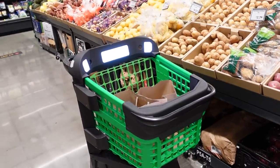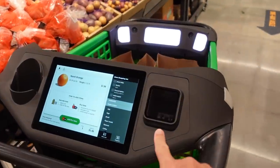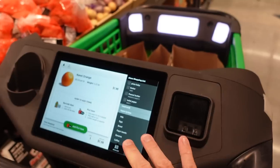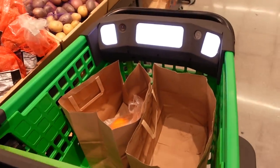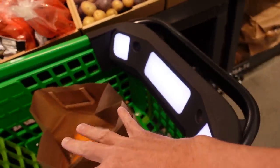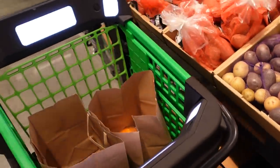The cart is really smart. When you come in the store, you put your Amazon QR code here from the Fresh app, and that's how it knows it's you. Then you put a couple of bags in it. It's got cameras and lights, and it detects everything that you put in.